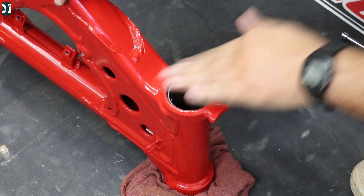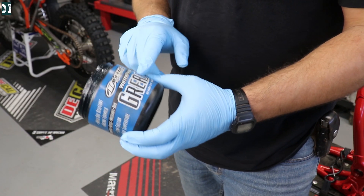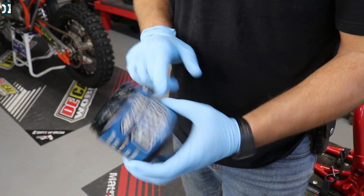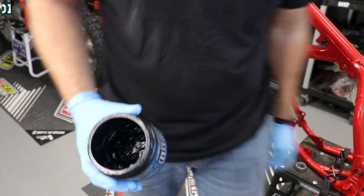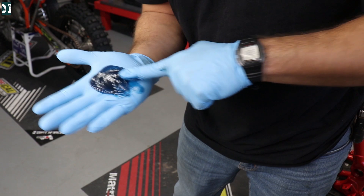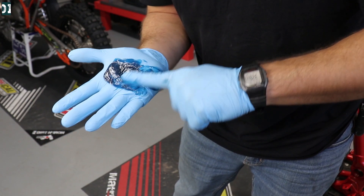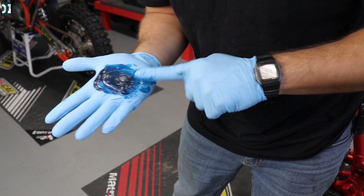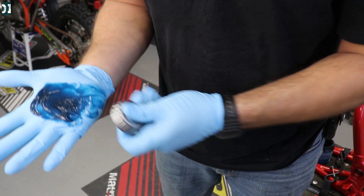This is the grease I'm going to use. We need to pack the upper bearing — the bottom is done, we did that at Jay's garage. I like this old-school way, it's kind of fun to do it: spread it on the palm of your hand, just like that, in a kind of even layer if you can, and then grab your bearing and just work it in.